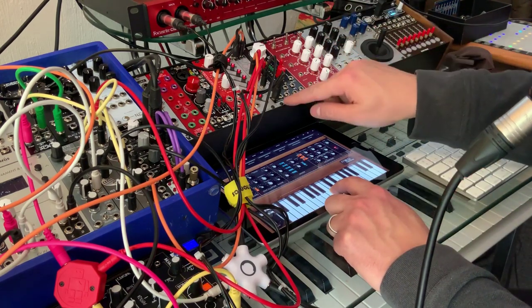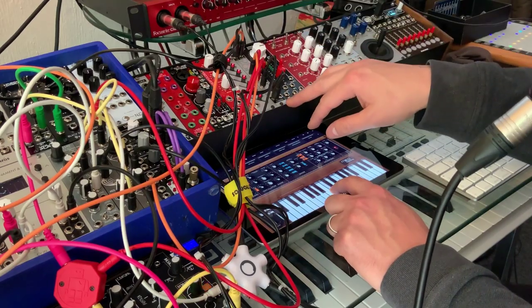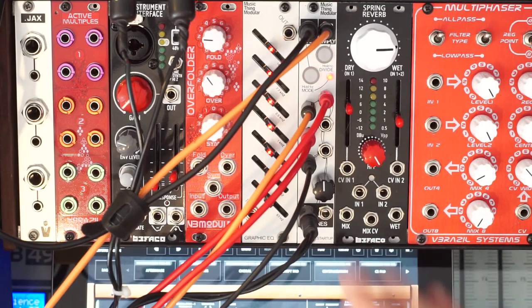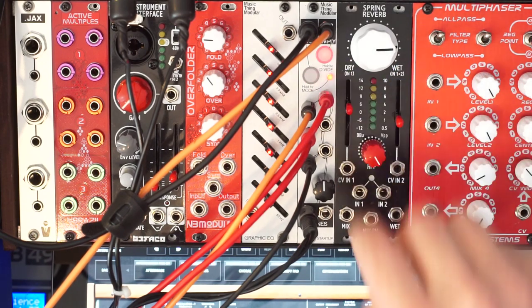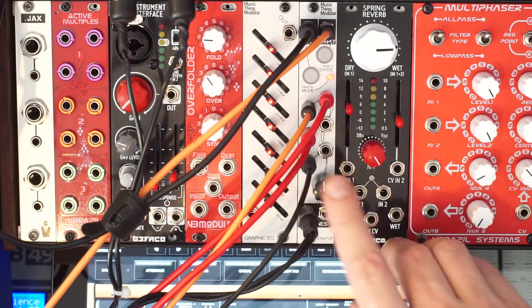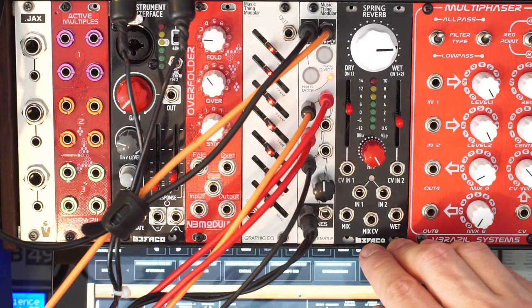This is a really cool first module to have, because it lets you integrate other stuff that you may have and modules that you may acquire over time. It gives you a tap tempo with a clock output, and a division/multiplication output with two separate modes.